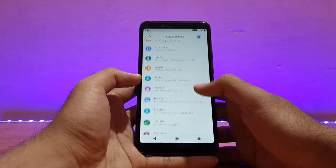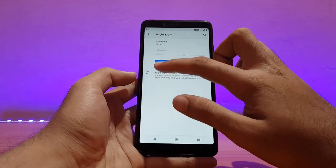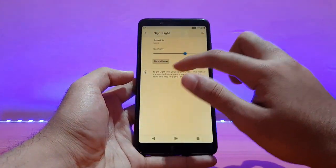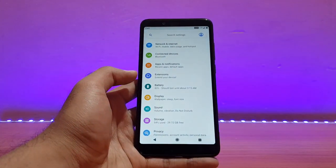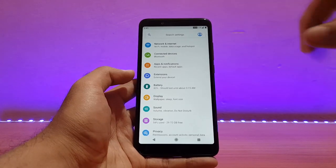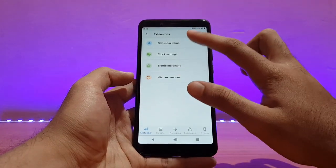Talking about the display options — all the standard stuff is present, like accent color and Night Light. You can customize the intensity of Night Light. Wi-Fi, Bluetooth, etc., everything is working absolutely well — I didn't have any issues. Even VoLTE is working fine, and LTE is also working fine.